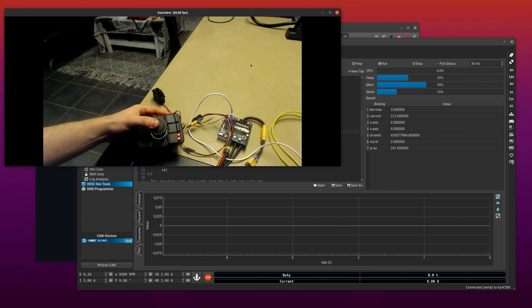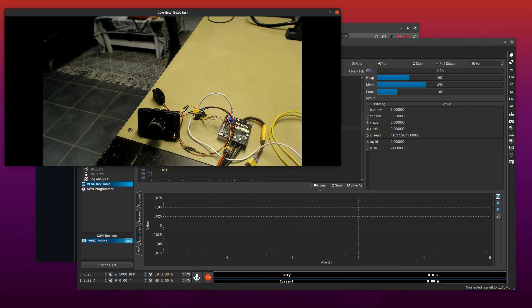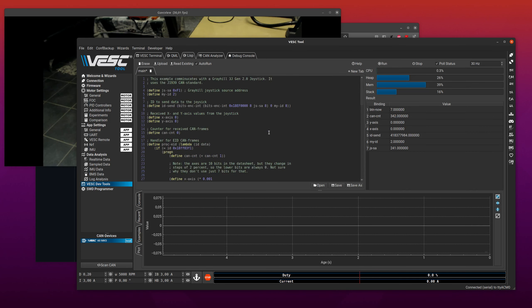So that is how you receive CAN frames in Lisp on the VESC, and how you send CAN frames. We used the data from the CAN frames to control a servo in this case, but obviously you can also control the motor from it. I hope that was helpful.